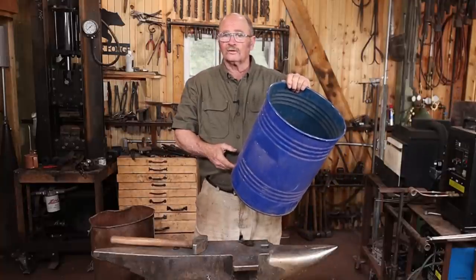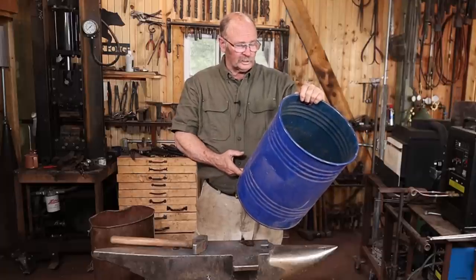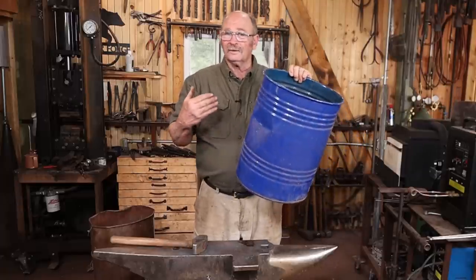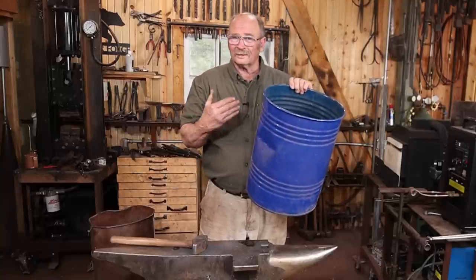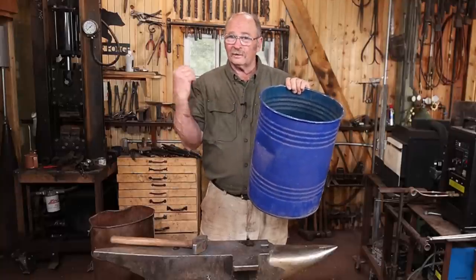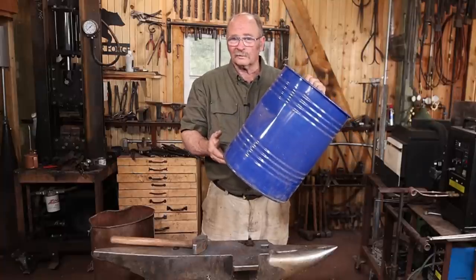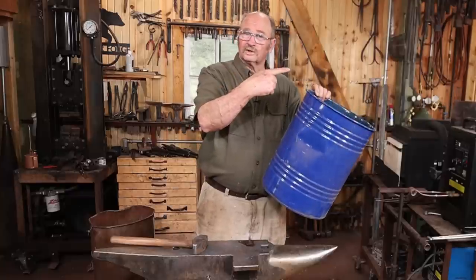Perhaps you can even find a smaller drum somewhere. This one had some kind of fastener — says three-quarter ten by two, not exactly sure what that was — but this would make a nice little quench drum, but it's still going to rust out a little bit faster than you'd like. It's heavier than the other drum, thicker material, but it's probably not going to last more than a year or two. So there again, I use this as a trash can over in the little shop.